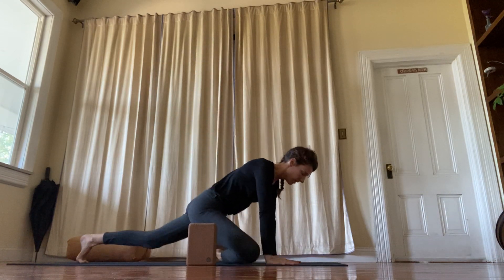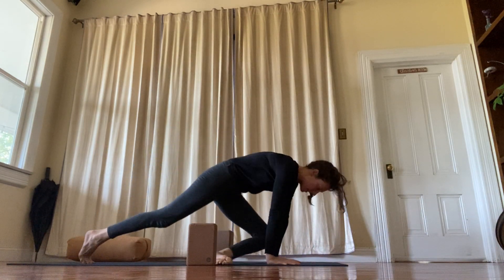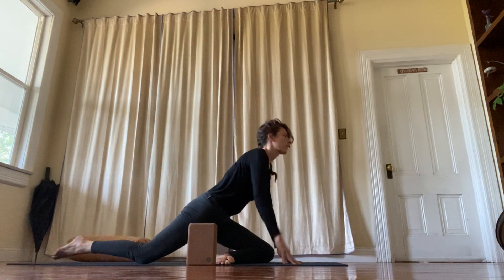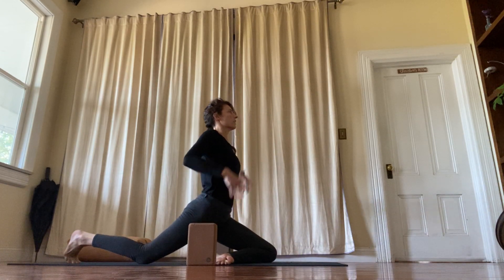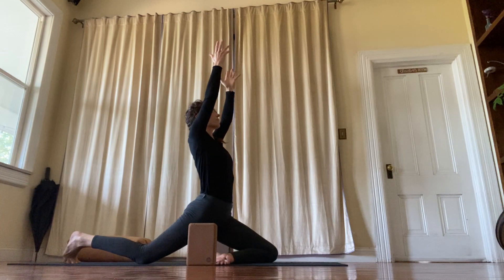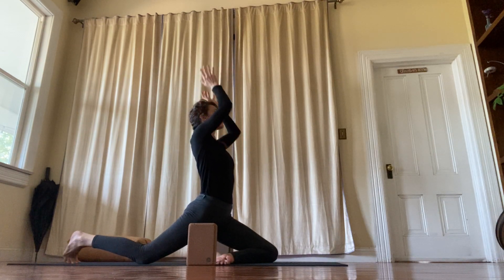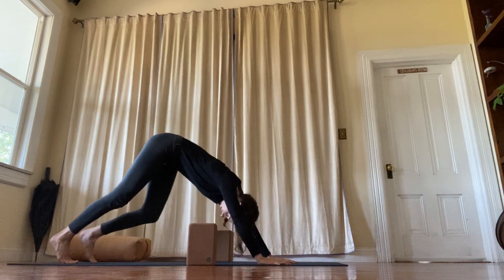Hands down, step back. And the left side — again, hands can be on blocks, or you can reach up. But you're really pressing the outer edge of the foot, really pressing the shin down. And downward facing dog.